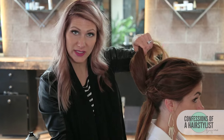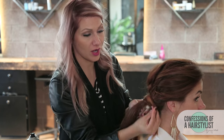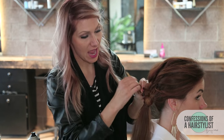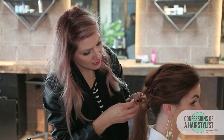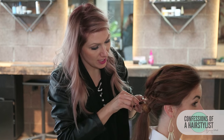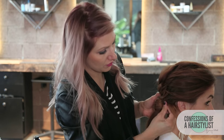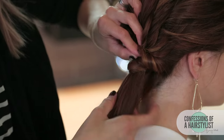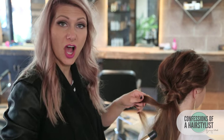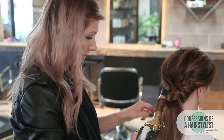Now I'm going to lift the ponytail up and you can see all the twists are underneath, so we want to connect it into our ponytail. I'm going to take this and just wrap it around our elastic band, then take a bobby pin, loop all the hair into the bobby pin, secure it into place, and just push it through. Now I'm going to finish this look off by adding just a few simple curls with a one inch curling iron by Hot Tools.